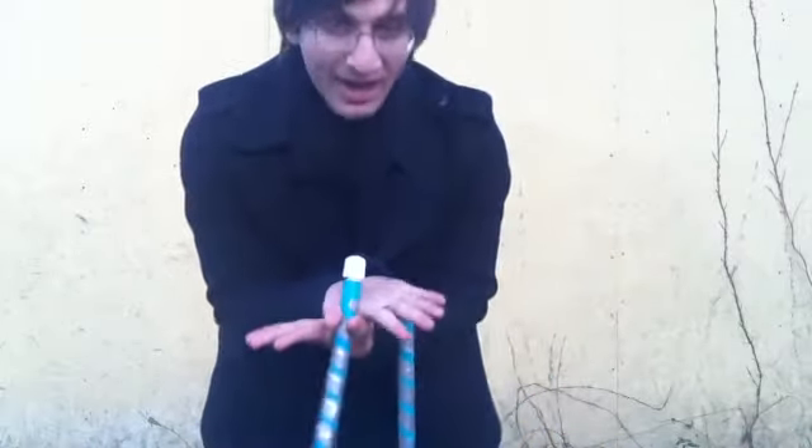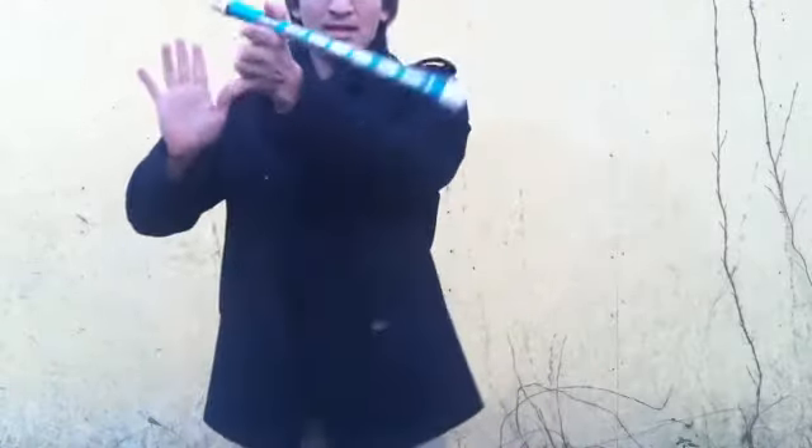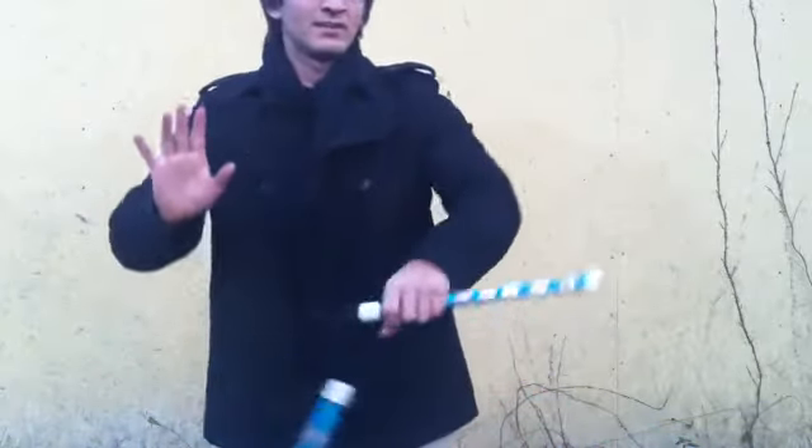Then you're going to bring this hand either coming from this way, or you can bring it up — whichever way it takes to get there is where you want it. Then you remove the right hand and continue that over into another wrist spin if you want, and you can go back the other way like that.